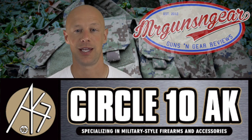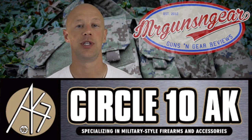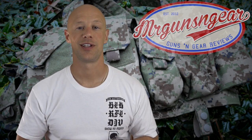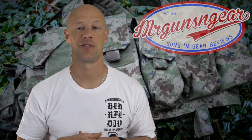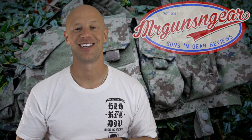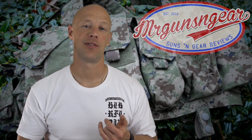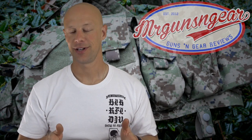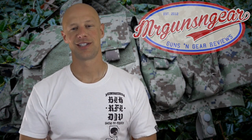I believe these are also coming in solid colors — maybe black or OD green. For all the details on that, contact Circle10AK.com, which is where I got mine. They are the only US retailer and distributor for SRVV products, so if you want to get it within the country without having to deal with overseas shipping and all that stuff from Russia, I'd recommend checking out their site. The price for the Serpat version is $125, and it's certainly a high quality product.